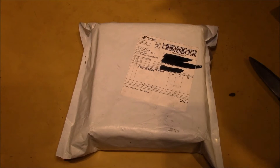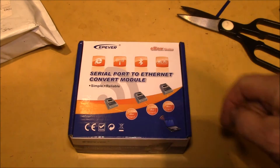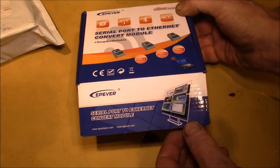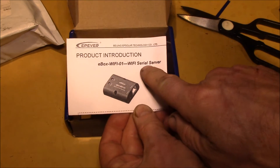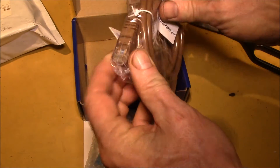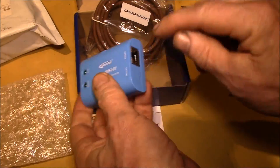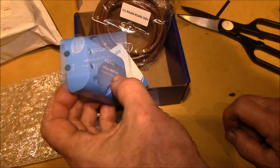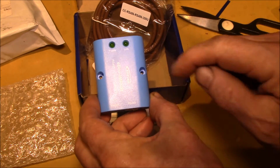Good afternoon YouTube! This package showed up the other day from AliExpress. On the outside it says 'Wi-Fi eBox', and it comes from EP Ever Solar. What this is: it's supposedly a little Wi-Fi serial server. You plug this into the RS-485 connector on your charge controller — it's got an RJ-45 connector. It's an RS-485 to Wi-Fi converter.